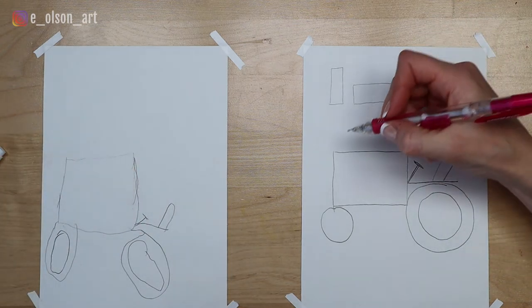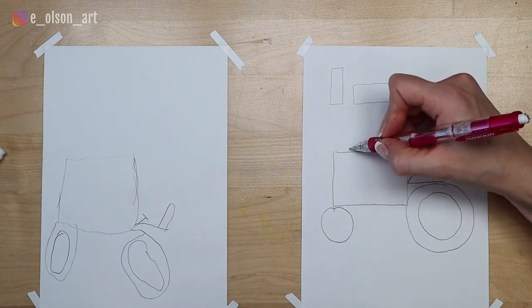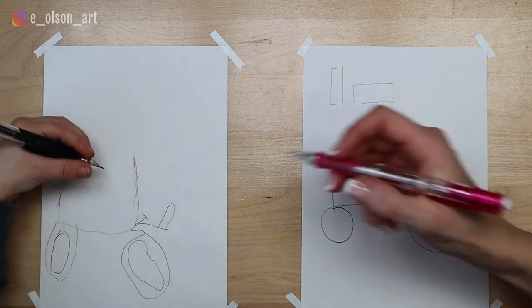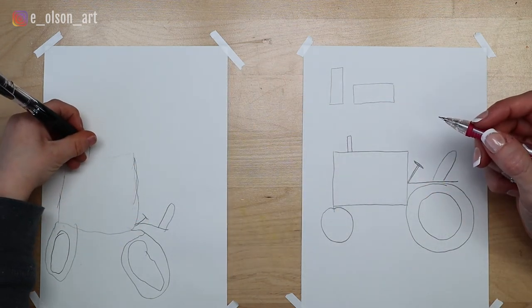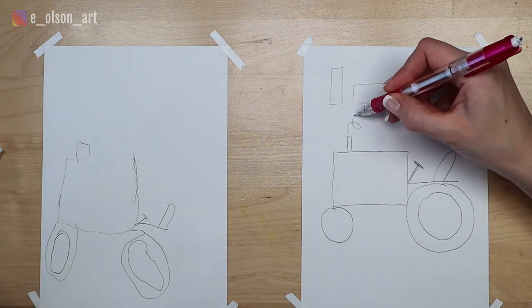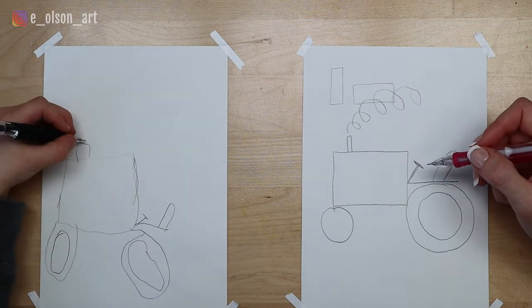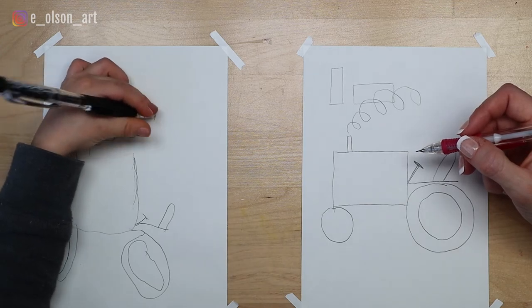Nice. Now most tractors have a smokestack, right? So on the front and on the top of our rectangle, we're going to draw a little smokestack like that, somewhere up here — a tiny skinny little smokestack. And you can make some smoke coming out of it; all you got to do is draw a little curly Q like that. Good, that is some great looking smoke. Nice job.